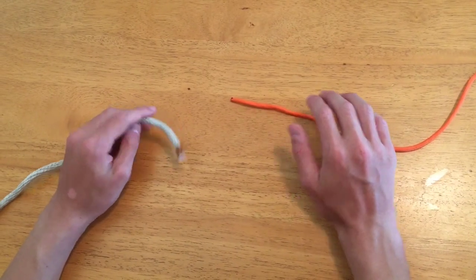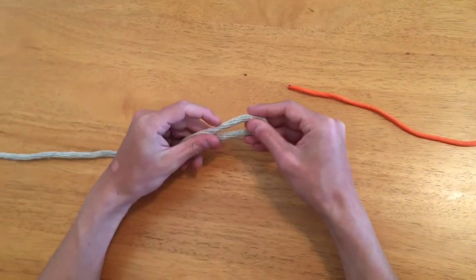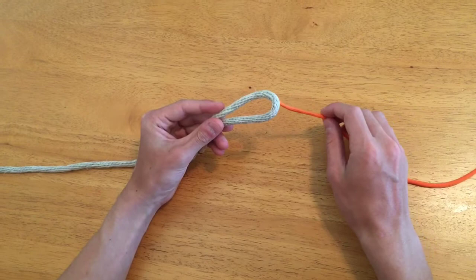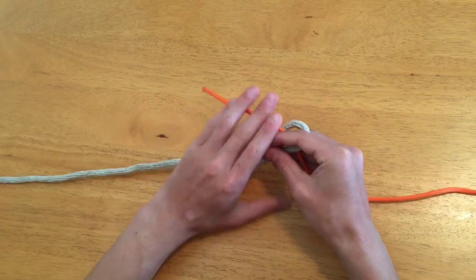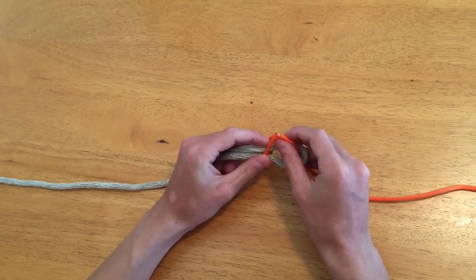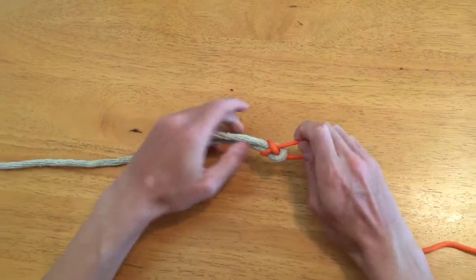To make a sheet bend, first make a bight or loop in the end of the thicker rope and hold it with one hand. Pass the running end of the other rope through the loop from underneath, then take the end around and behind the loop. Bring the end across the front of the first bight and tuck it under its own standing part. Pull the knot tight.